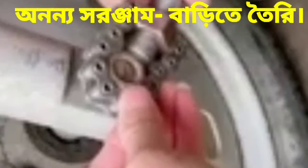First, we engage it like this and then tighten the bolt of the tool. Then you can open any nut or bolt from its original place.